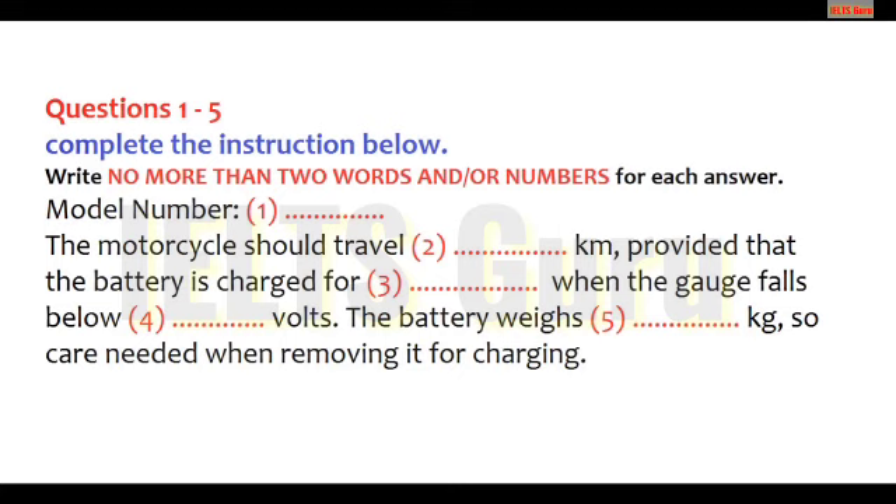Now we shall begin. You should answer the questions as you listen because you will not hear the recording a second time. Listen carefully and answer questions one to five. Hello. Is this the Dynamo motorcycle company? Yes it is. How can I help you? Well, I have an instruction manual here for your new electric motorcycle but I'm not satisfied with the purchase at all.